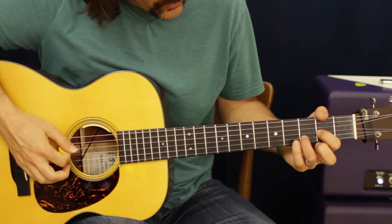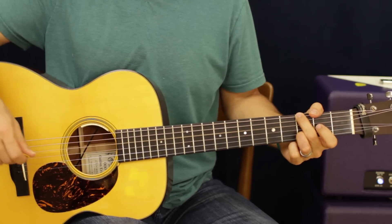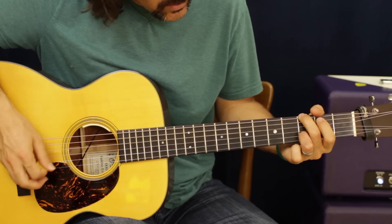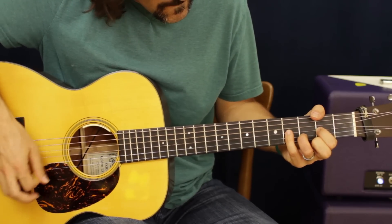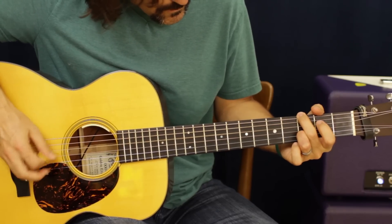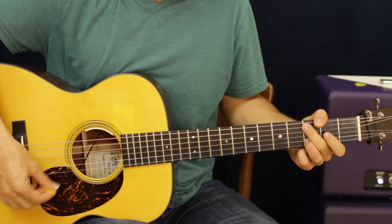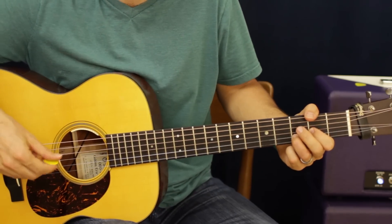Just mess around with what notes work. Sometimes when you're in a major key we can change up and go to a major sound. Now you're just a happy cowboy, not a misunderstood bad boy — spits dip on people's shoes like Josey Wales — but anyways.